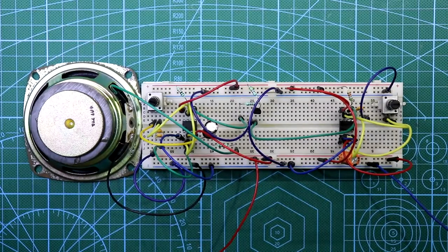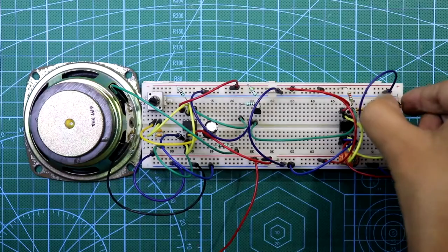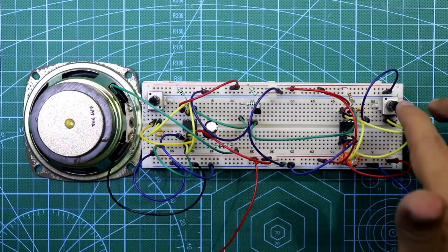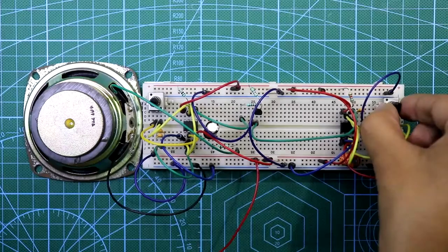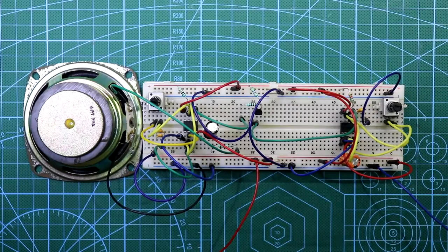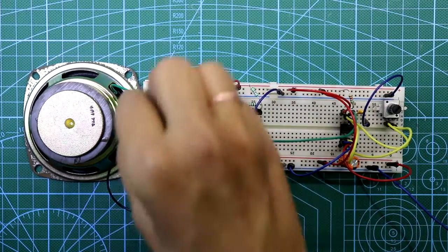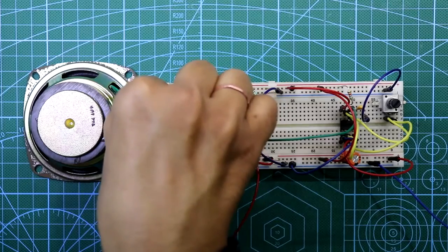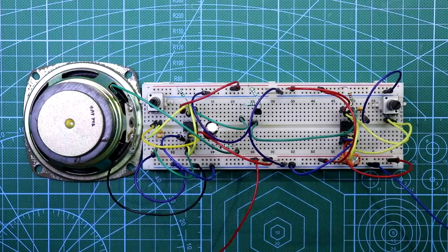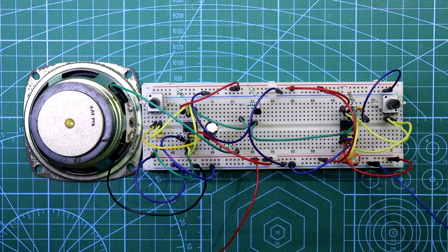Now connect the power supply — it is better than before. This potentiometer is for adjusting the time period — turning it increases or decreases the siren's period. The other potentiometer controls the sound frequency. I think this setting is perfect.